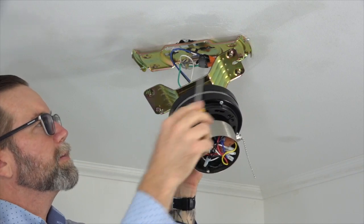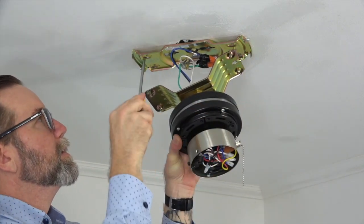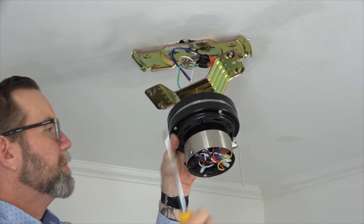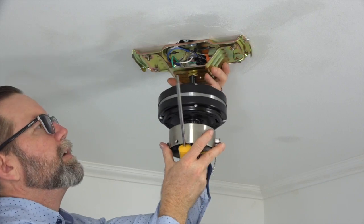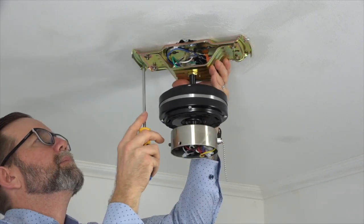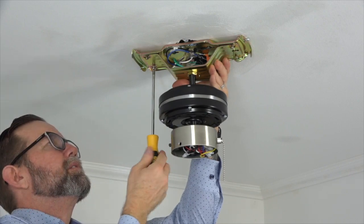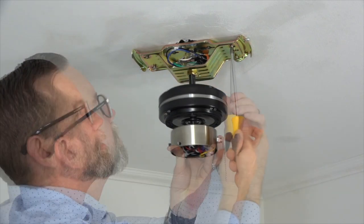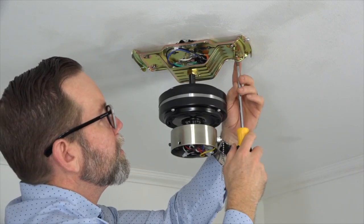The fan attaches to the mounting bracket using four pre-installed screws — two on either side of the fan motor bracket — that will align with the four screw holes in the mounting bracket. Lift the fan assembly so that those screws align with the screw holes in the mounting bracket. Once the fan is in place, use a Phillips head screwdriver to secure the fan to the mounting bracket. Make sure all four screws are completely tightened.